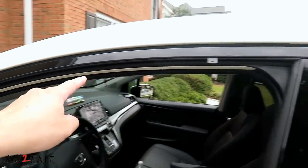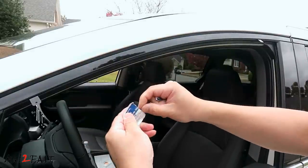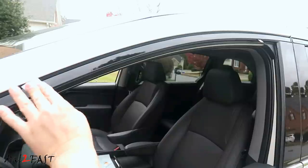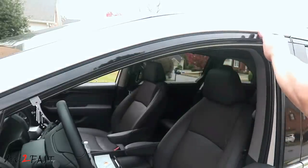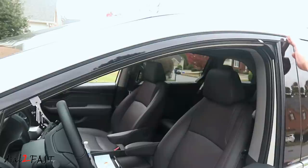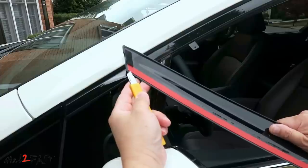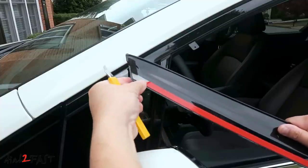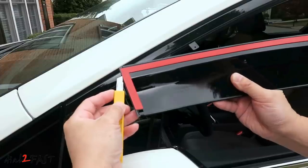Now we have these two brackets installed. Take the alcohol wipe and clean the surface at the top, all the way to the back and along the side. On the door visor, get a knife and lift off the backing on one corner of the double-sided tape — don't remove the whole thing, leave it like this for now. Do the same for the other side of the double-sided tape.